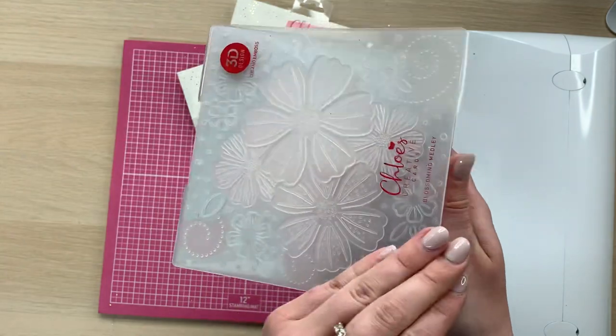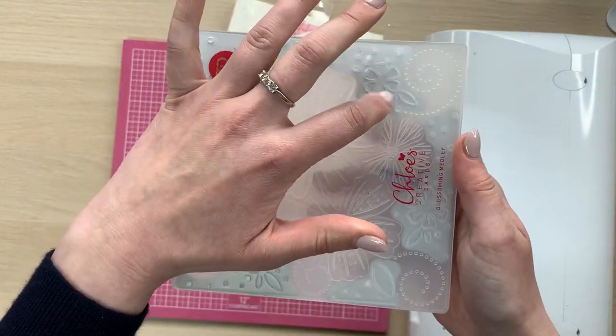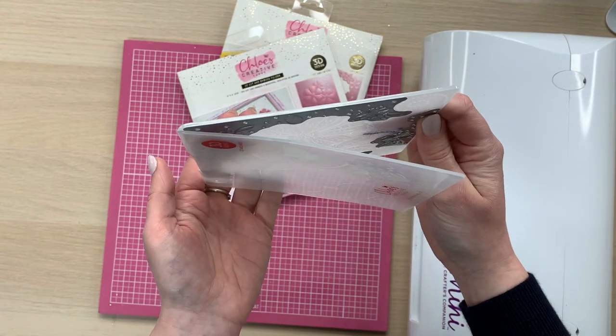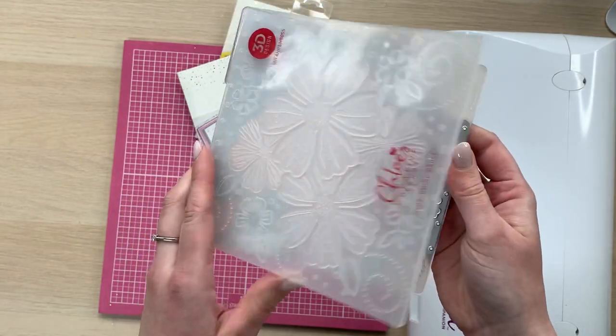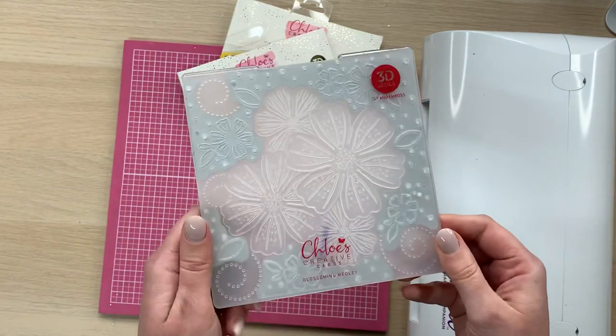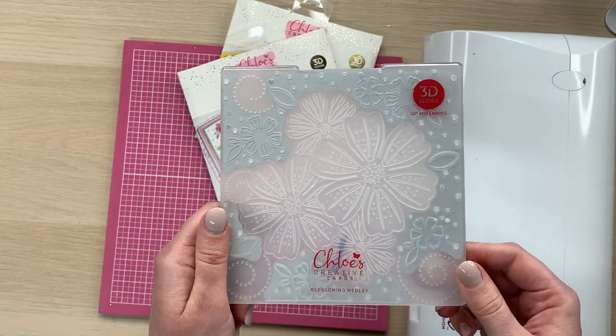When you close your folder, your cut work cuts into this side of your folder. What that means is over time your folder will bend and warp, but that is completely normal. There are some certain ways that you need to feed these folders into your die cutting machine, and I'm going to talk you through all of that now.